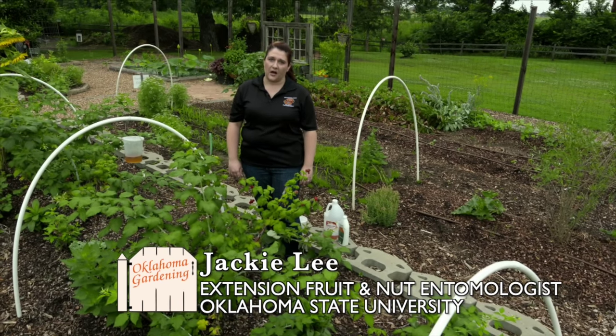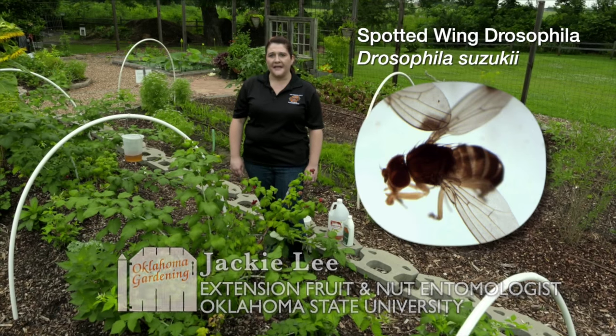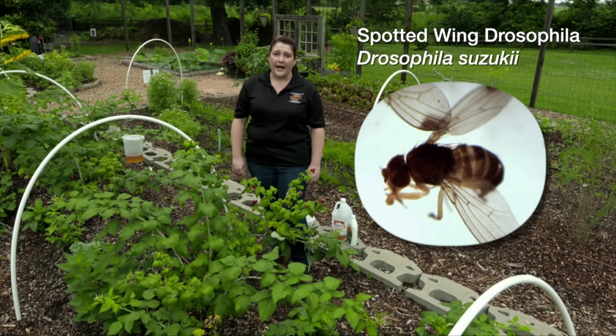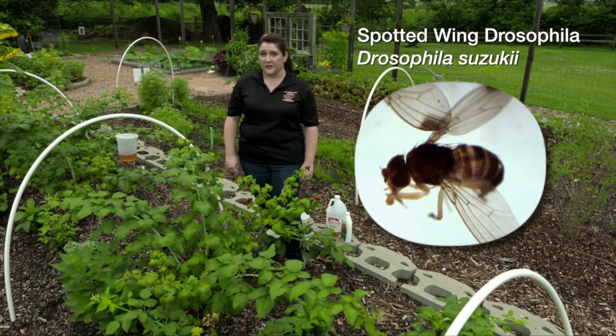Hi, today I would like to talk to you about spotted wing drosophila. Spotted wing drosophila is a fruit fly that we recently found in Oklahoma and it's a threat to our fruit industry.